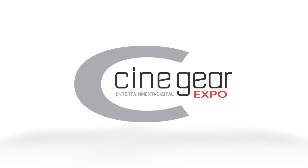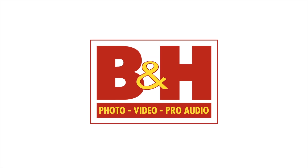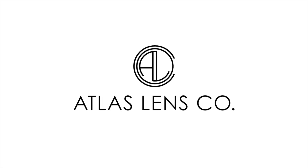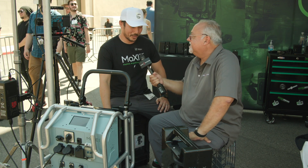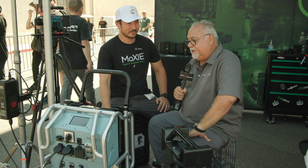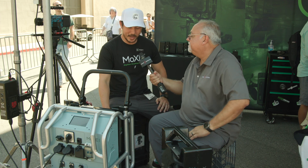New Shooter coverage of Cinegear 2024 is sponsored by B&H and Atlas Lens Co. I'm Eric Nesso with NewShooter.com and we're at Cinegear 2024 in Los Angeles with Zach from Core SWX. We saw this come out a couple of days ago — the Moxie, looking great. Give me more info.